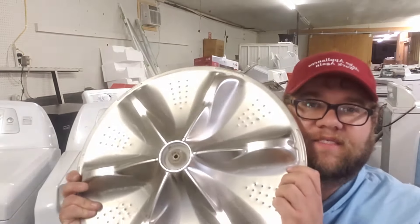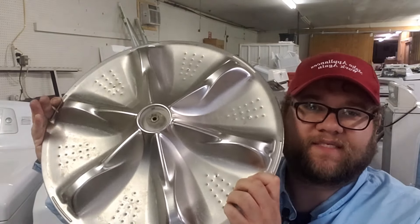Hey guys, my name is Ben and I am going to see if I can get a pulsator off of this Kenmore washer — that's a top load. I have done about four or five of these in the past week and found out that they can be quite a challenge depending on what tools you have available to you. The pulsator looks like this, and even though the washer says it's a Kenmore, these are common on LG's, Samsung's, GE and maybe even another brand or two beyond those four.